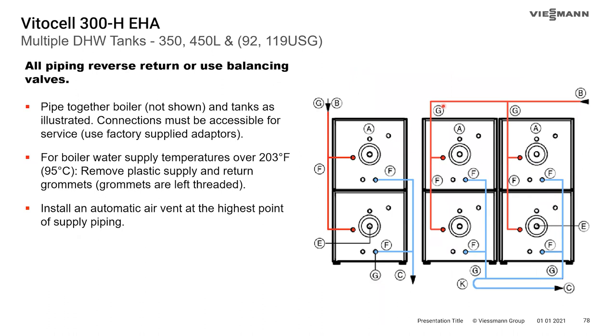All tanks can be installed in a battery of tanks in a parallel piping situation. When doing so, pipe them in reverse return or use balance valves — or ideally both. Reverse return piping ensures as even a pressure drop as possible across all tanks, so you pull evenly from each. The supply feeds the first tank while the return comes off the last tank in the line. Also, the horizontal tanks have plastic grommets where pipes pass through the casing — if water temperatures exceed 203°F (95°C) those grommets must be removed as they may melt.